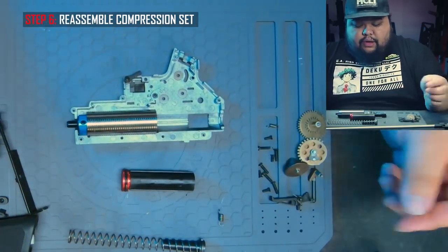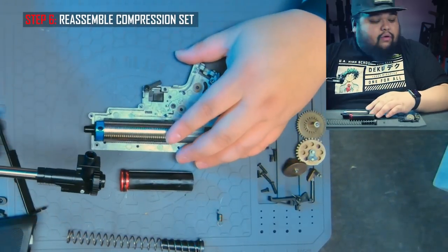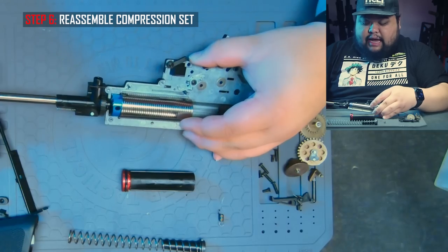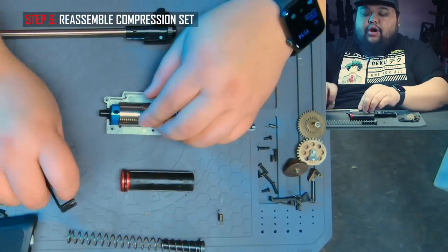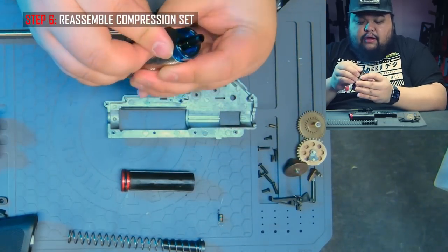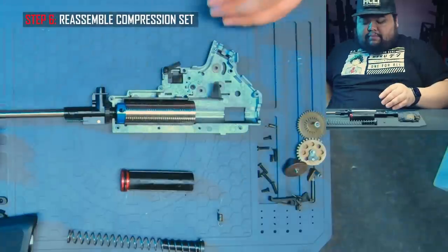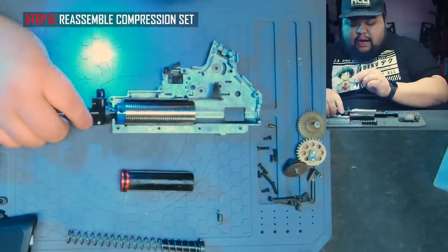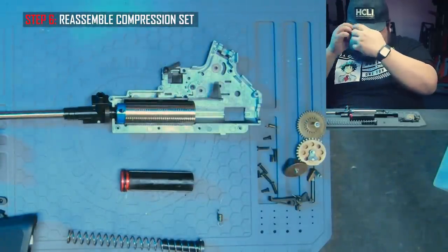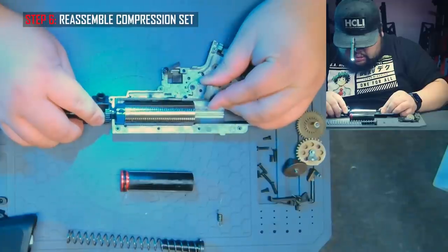The last thing we want to do is check the air nozzle alignment with the hop-up unit. You're going to need a flashlight — basically you want to press the hop-up unit against the front of the gearbox to see how far the air nozzle goes into the hop-up unit. For this we will actually need the tappet plate. Slide all that back in and pop it in there. I have a small flashlight that I'll clip to my hat so I can talk while I'm doing this — normally I just stuff it in my mouth. Push it forward and see how it's sitting.